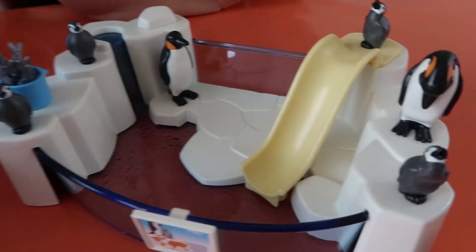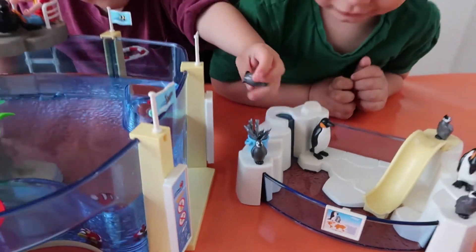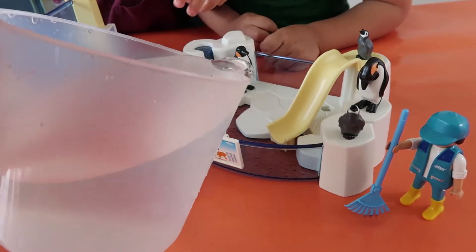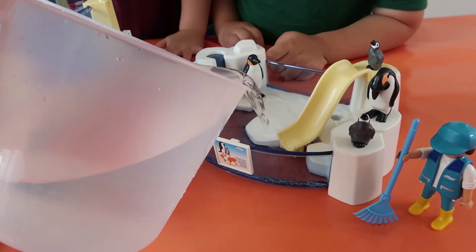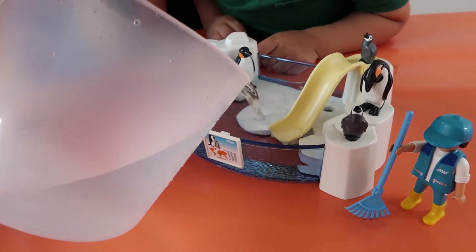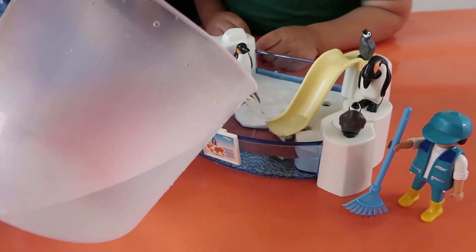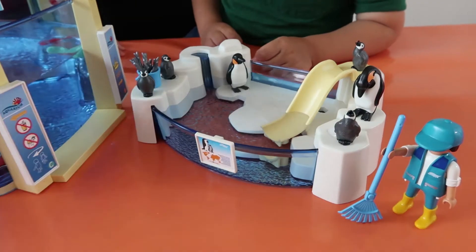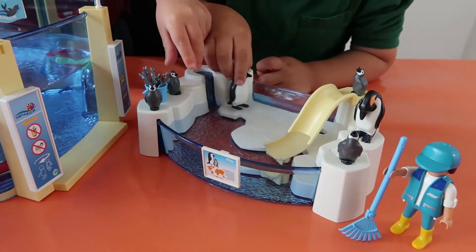But look at all those cute penguins! So what we're going to do is we're going to add the water, because we've got some water over here in jugs. Should we pour some in? Let's fill her up. Filling up the penguin pool! A little bit and I'm done. So it's filled up, ready to go.